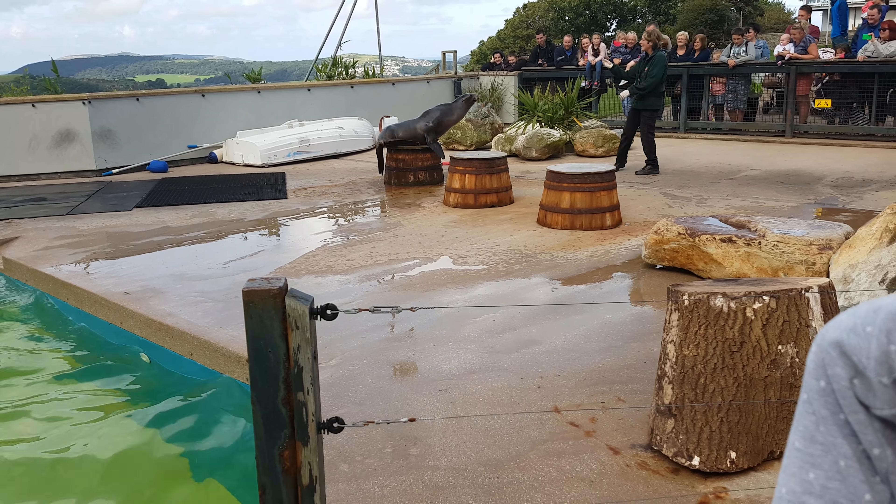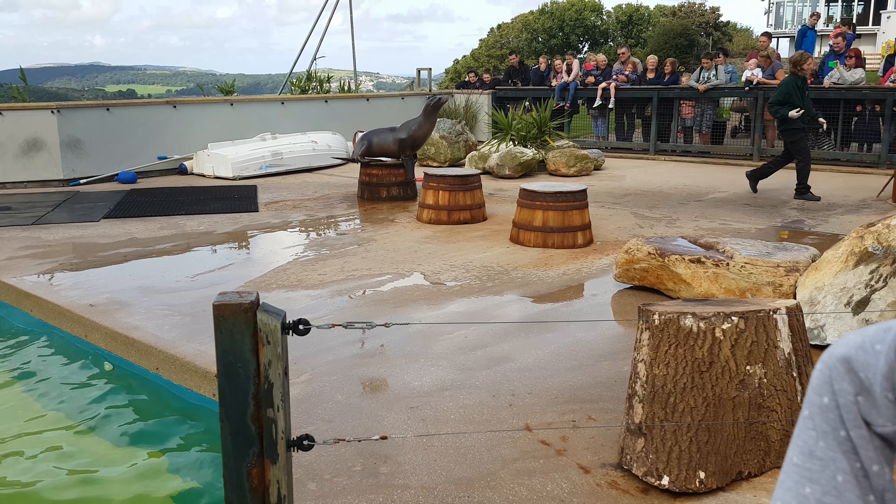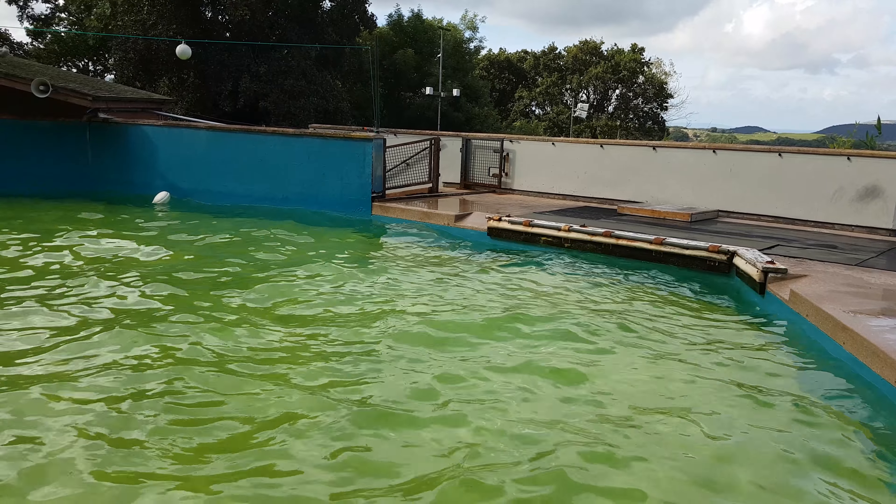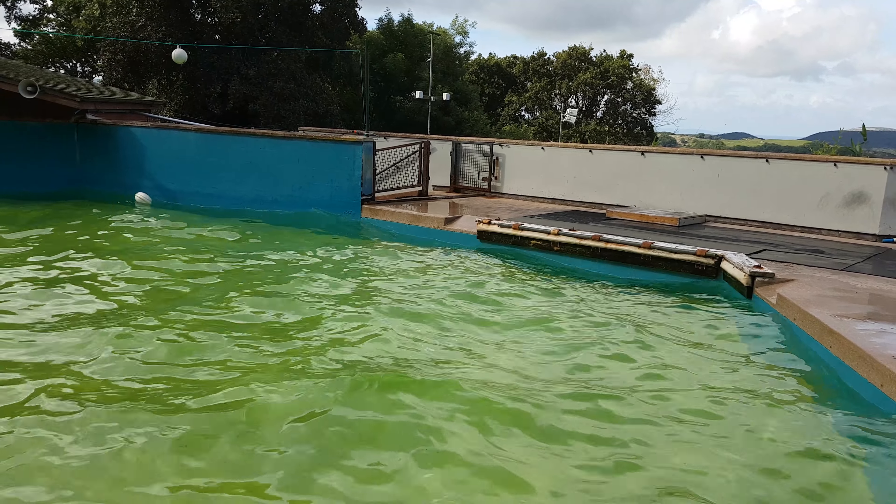We don't starve our sea lions into training at all — they're all particularly well-fed, even though the cold weather hasn't exactly set in yet. It literally means it's just a way of us speaking to them about whether they've done that behaviour right or wrong. It's the same when you're training your dog — you don't starve them. It's the reward and also the affection that they seek. And our beautiful Sophia — well done, going back down into the water. Thank you.